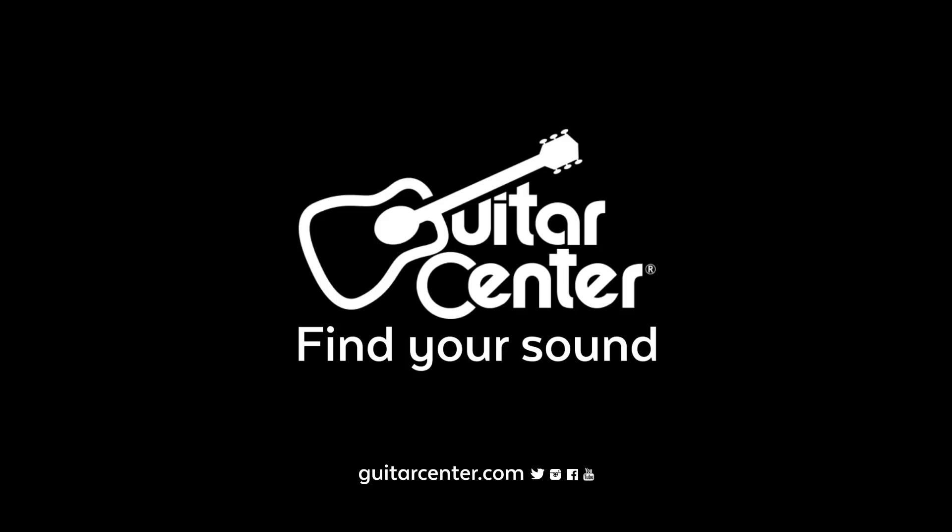Awesome. Very cool. Thank you, Victor. And these are available now at Guitar Center? That is correct. Awesome. So go check out the new Zildjian low-volume cymbals at your local Guitar Center, and keep checking GuitarCenter.com for more news from NAMM.